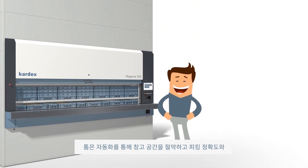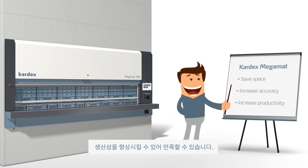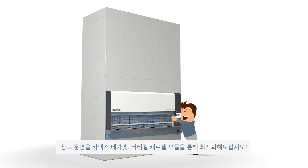Tom is excited by the automated process improvements in his operations, saving him space, increasing picking accuracy, and productivity. Optimize your processes by using a Vertical Carousel Module Cardex MegaMat.